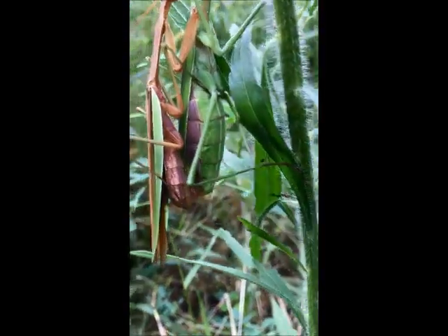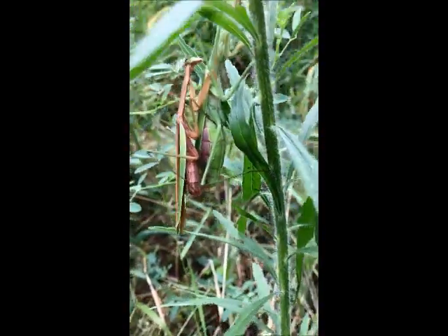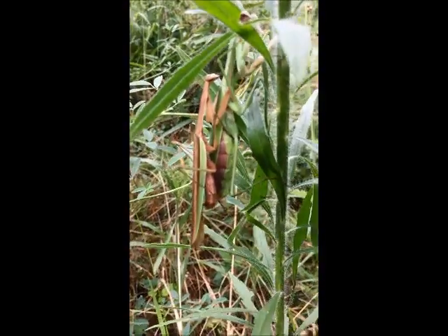I'm not sure if they're together or not. Can't see her head. She was watching me, of course. He doesn't care what I'm doing — he's just trying to hold on.